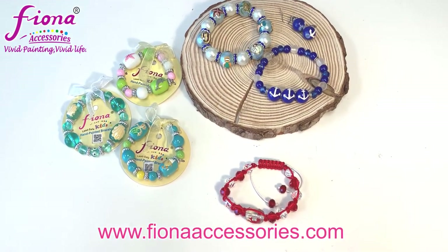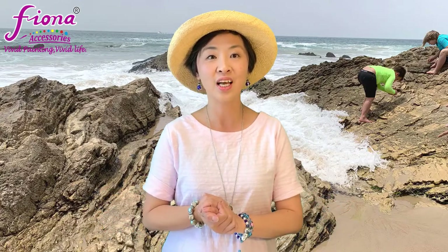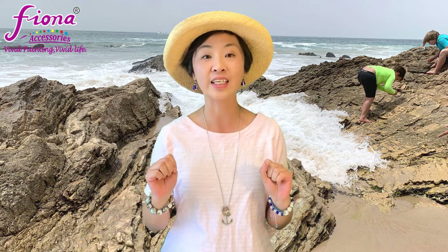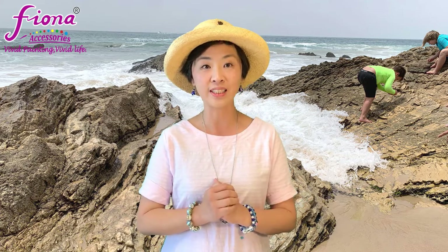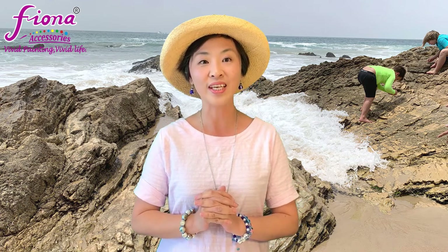That's it for all my nautical beach braces — more designs are available at fionaaccessories.com. Friends, while you enjoy the summer outdoors, remember to get your vaccine taken care of, practice social distancing, and follow all the necessary safety measures. Thank you so much and I'll see you next week!